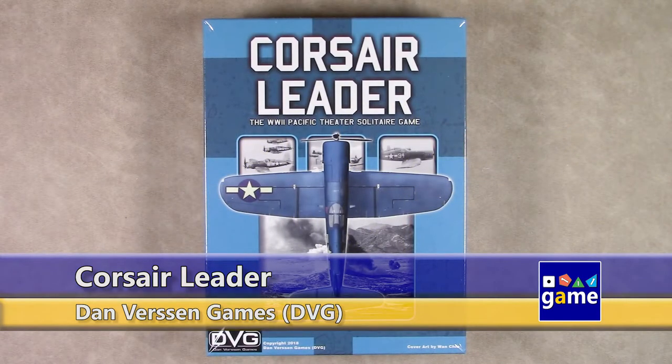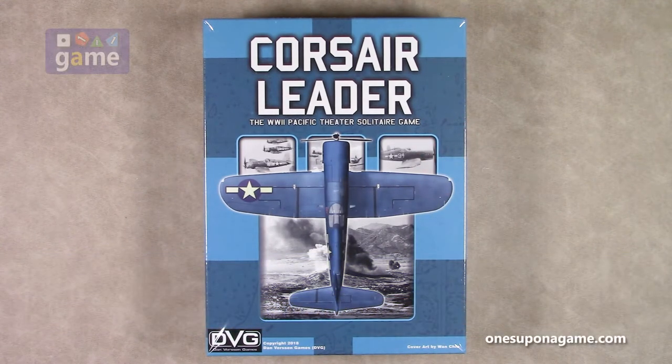Hi, welcome back to Once Upon a Game. I'm Kevin Kitchens and in this episode we are going to do an unboxing of Corsair Leader, a World War II Pacific Theater solitary game from Danverson Games, aka DVG.